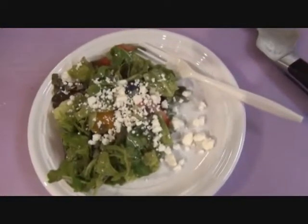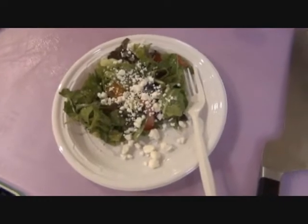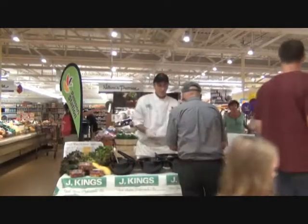And there we have it: local greens, berries, cherry heirlooms, goat cheese — a summer salad with a Granny Smith apple vinaigrette.